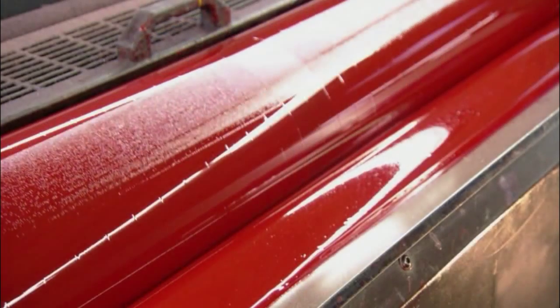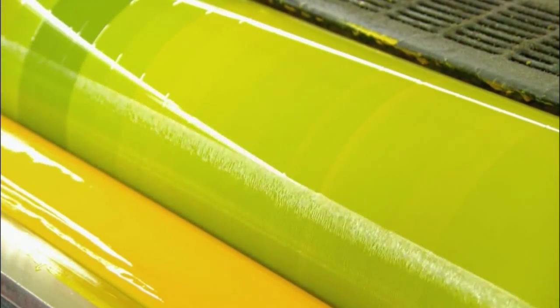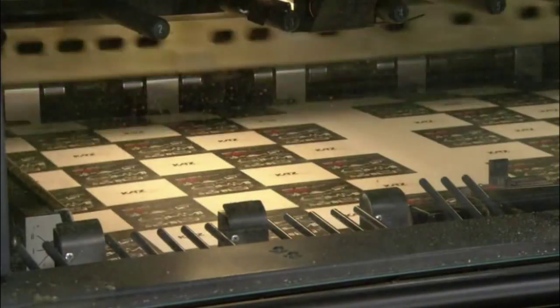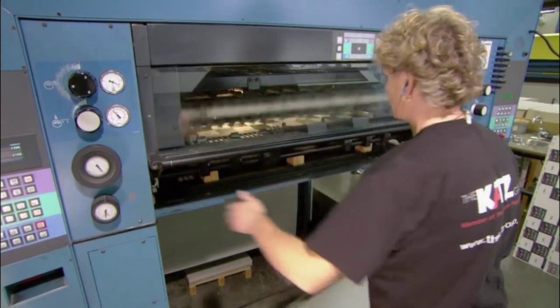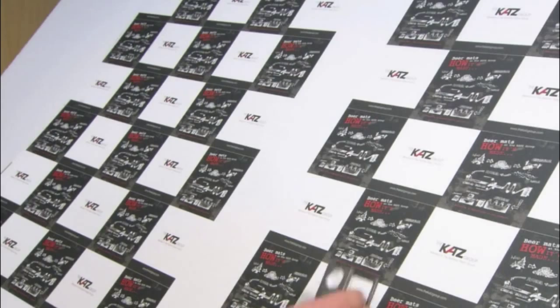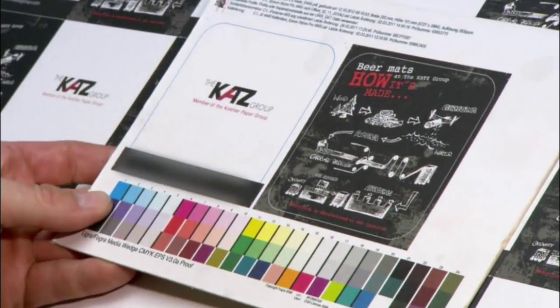They use offset printing, a process that involves revolving cylinders. Color cylinders pick up ink and transfer it to the printing cylinders. From there, the image goes to a rubber-wrapped cylinder that then prints it onto the sheets. A print specialist scrutinizes the print job close up with a magnifying glass, checking the color and clarity of the images and confirming that they're correctly positioned on the sheet.